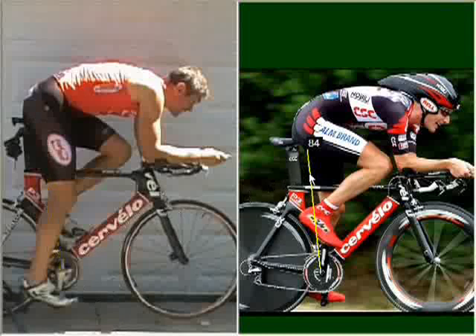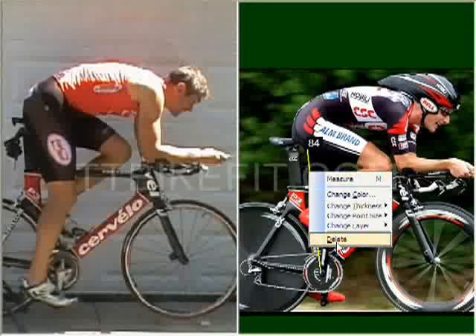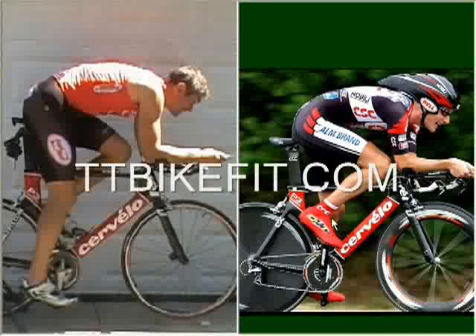Once again, this is not something that most triathletes are going to be interested in. It's not really going to be a practical position for most triathletes, especially over any great distance.